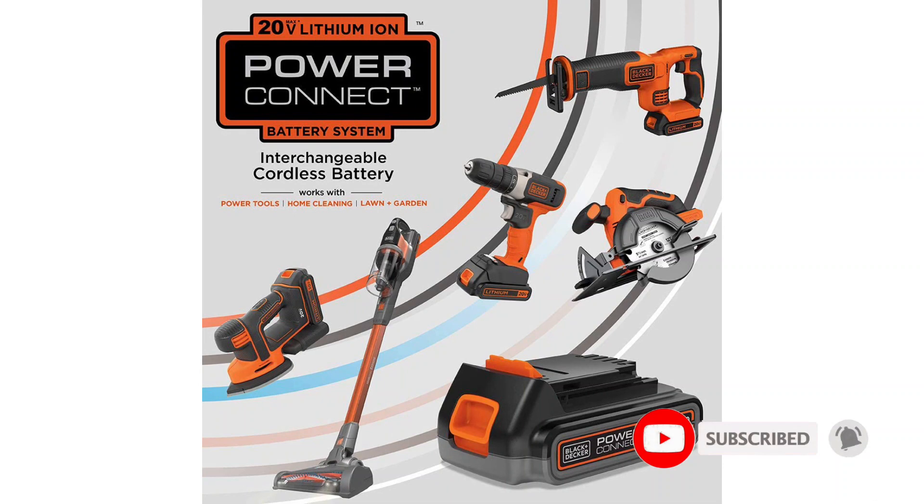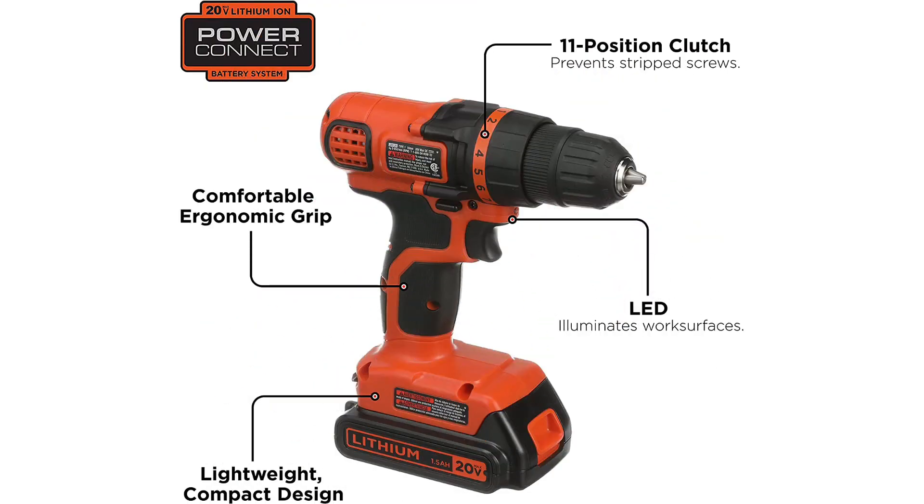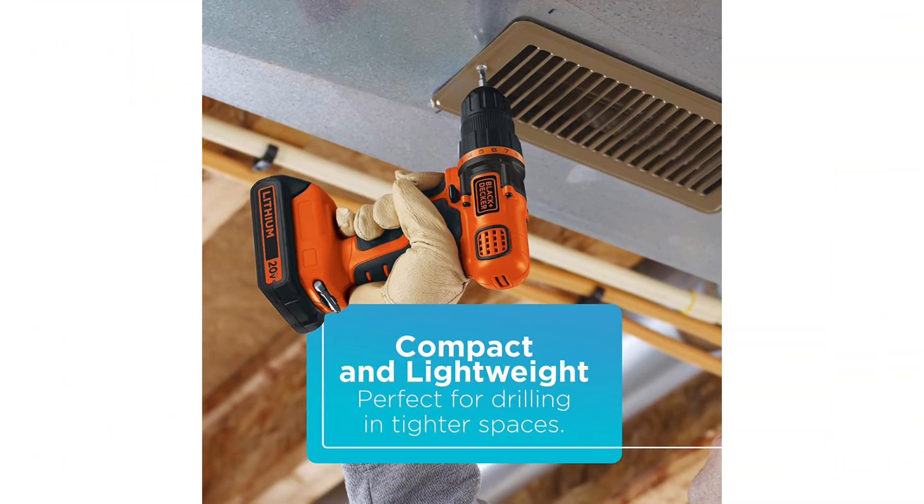Something I found useful on the BLACK+DECKER 20V Max was the little bit holder on the bottom of the handle — just a small cutout that allows you to clip in a spare bit, but things like that can be a real time saver. The chances of damaging your drill are pretty good no matter how careful you are, and there's a peace of mind that comes with knowing you'll only be out $40 if you drop it off a ladder. As someone who likes expensive high-end tools, tossing around a $200 drill is a little nerve-wracking.